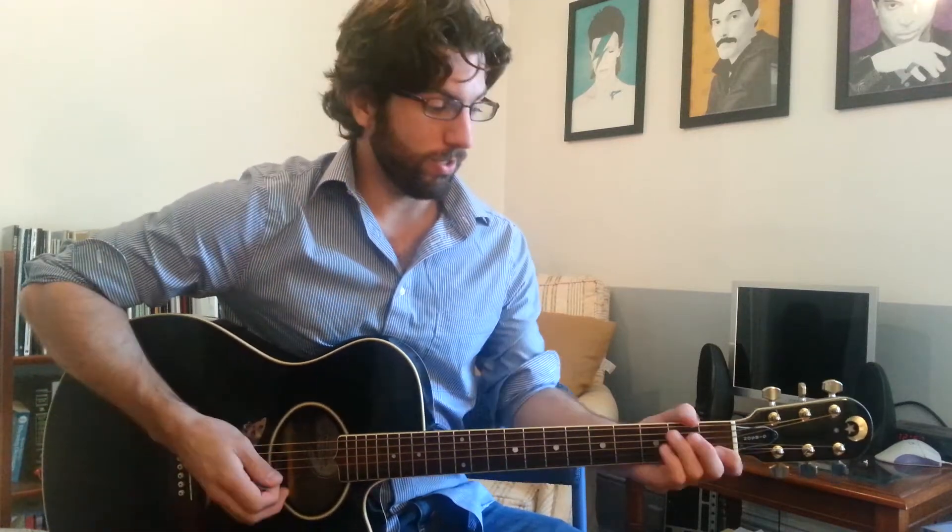Hey YouTube, this is Sean and today I'm going to show you how to play December on guitar. I'm going to jump right into it because there's a lot to cover in this song and I don't have a lot of time to do it. So here we go.